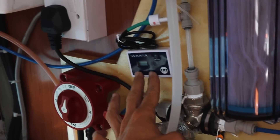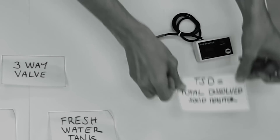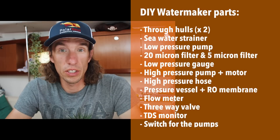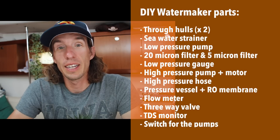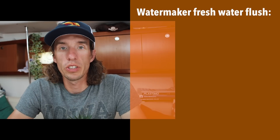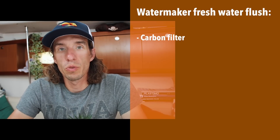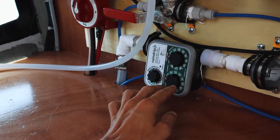We also have our TDS monitor — and yes, it's TDS, not TSD. I made that mistake and I think every single person who watched our first video corrected me on it. The last piece of kit you need is some type of switch to turn on the low pressure pump and the high pressure pump. To connect all these parts, you'll need connectors and hoses, preferably of food grade quality. On board PolarSea, we also have a fresh water flush system, which allows us to preserve and keep our system healthy when we're away from the boat. That includes a carbon filter followed by a small control box, which allows us to set the frequency and time that we run the fresh water flush system.